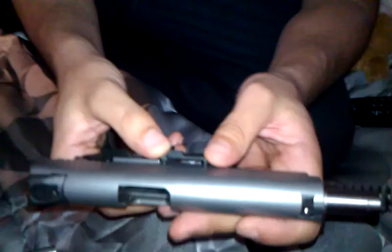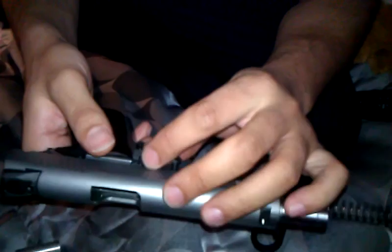Once you see that notch line up, there should be a direct hole from where your barrel is, and that way the pin slides right back in. See if I get it first shot — if I do, it'll be a miracle. Perfect. Slide her up. Once she's lined up, I like to put the safety back on so the slide doesn't move. Slide her back over, safety off — ready to go.